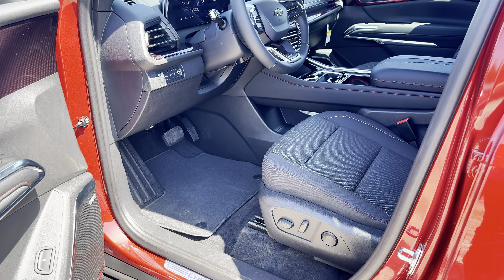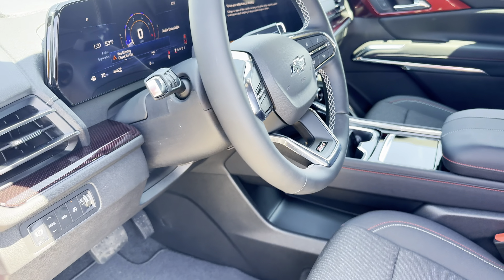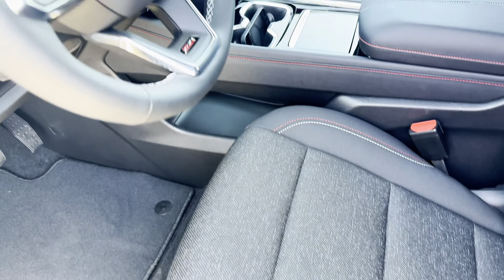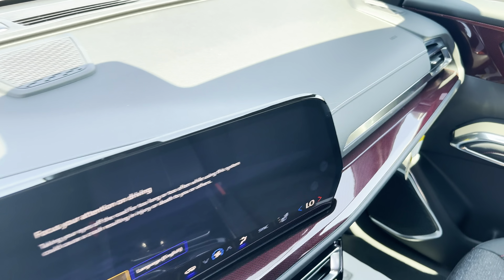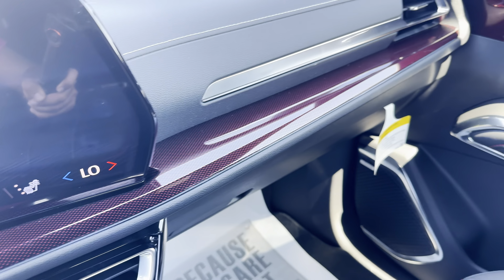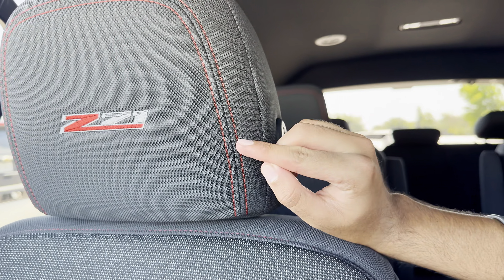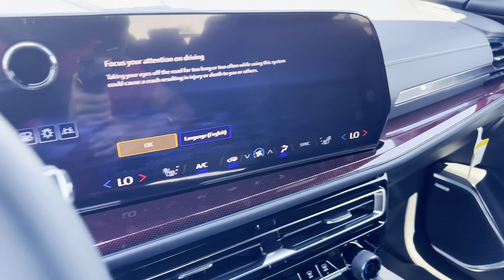Starting with the interior, this is quite similar to just the regular Traverse as well, but they did make some adjustments. For example, we have cloth seats instead of leather because it's easier to clean when you're off-roading, but they are still heated. We have this steering wheel over here which has the Z71 badging. We have this really nice red trimming which goes all the way through the dashboard, and we even have our Z71 badging on our headrests as well, along with red accents.